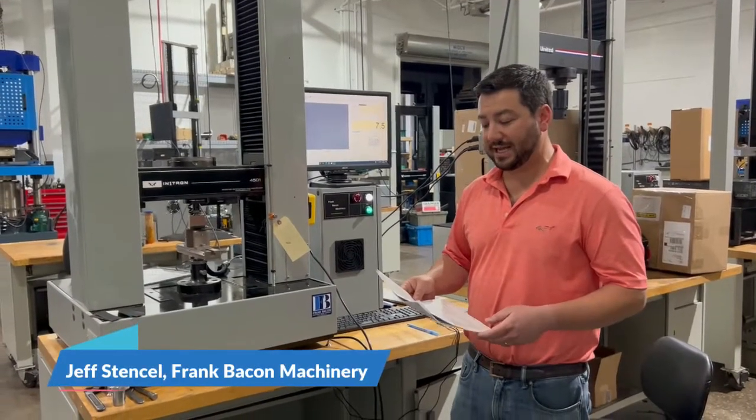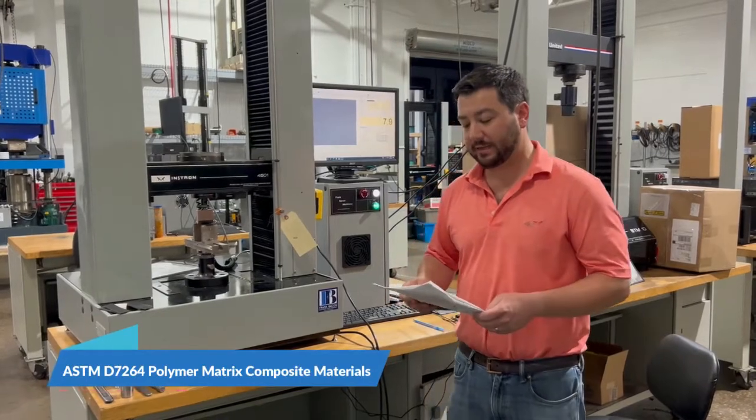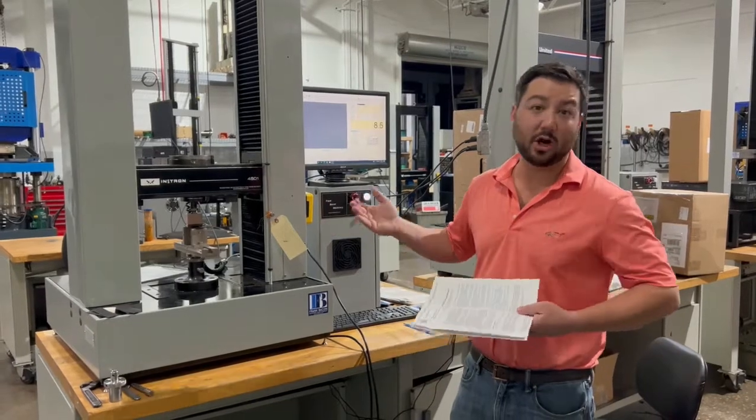Today we're going over the standard test method for D7264, that's the flexural properties of polymer matrix composite materials, or flex testing on carbon fiber.